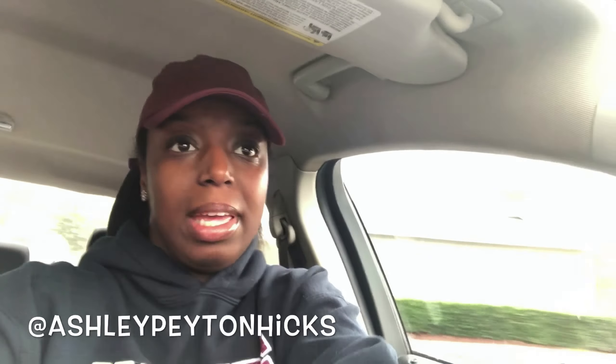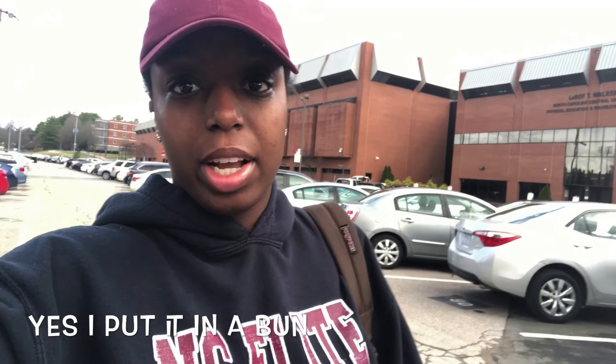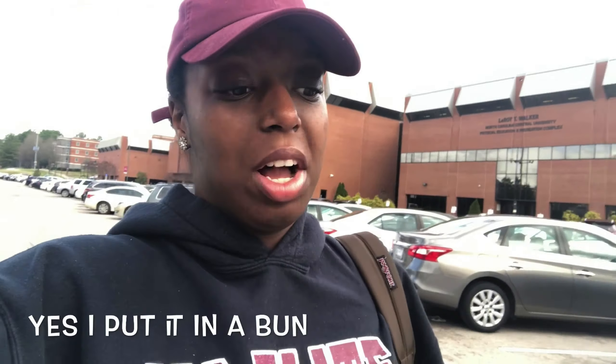Let me put my seatbelt on. It literally took me 10 minutes to find a parking space and now I have to walk a mile to class — that is the life of Ashley Hicks. Class started at 10:40 and it is now 10:48, so I was trying to be on time, but the way this parking is set up...